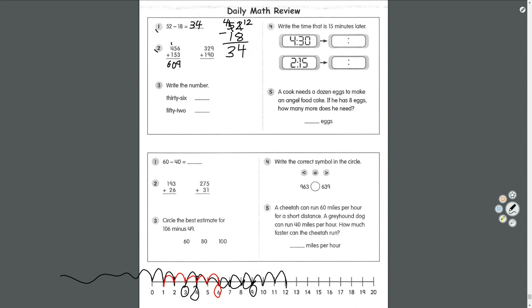Next question: 9 plus 0 equals 9. 2 plus 9 equals 11 — 1 goes here, carry the 1. 1 plus 3 is 4, 4 plus 1 is 5. Answer: 519. Number three — write the number: 36, 52. Just like with our writing, we still want to put our numbers on the line.